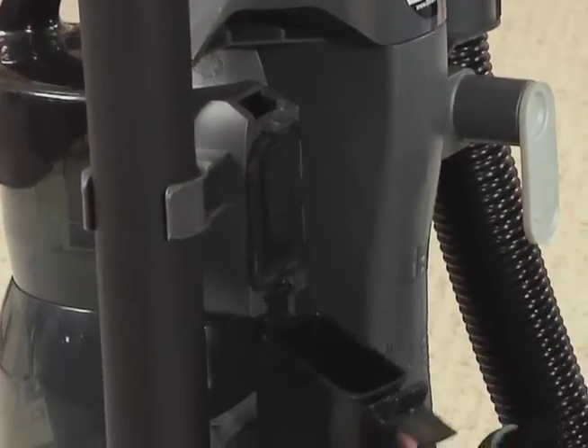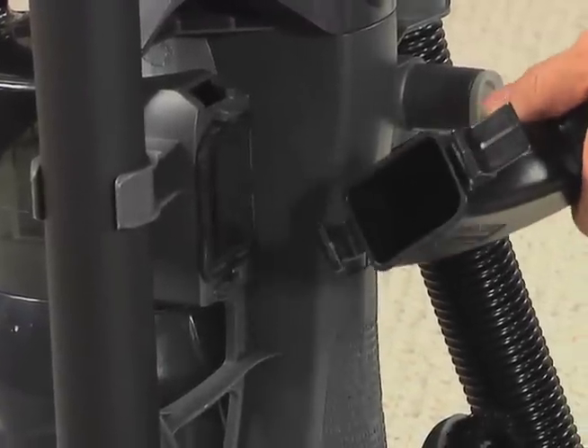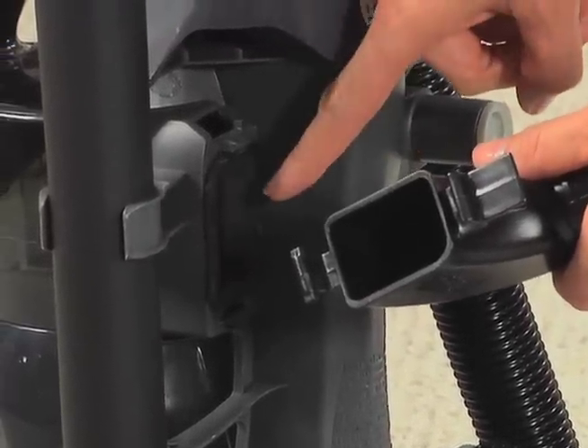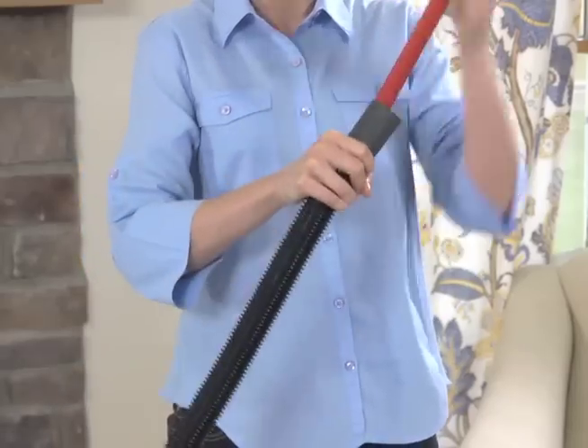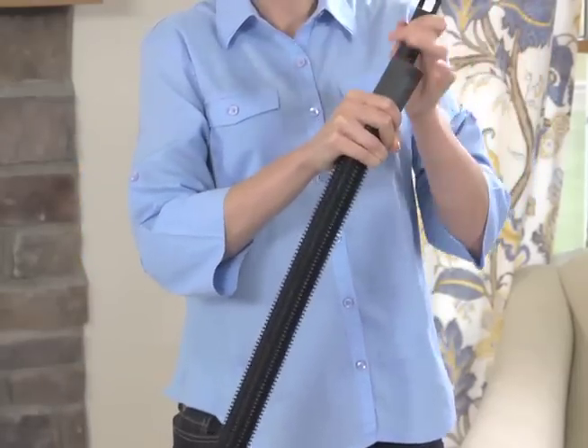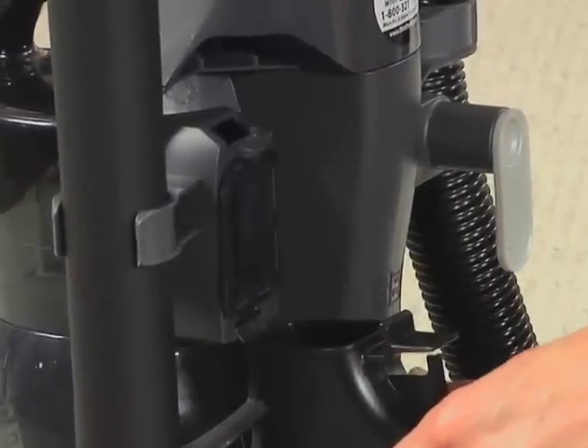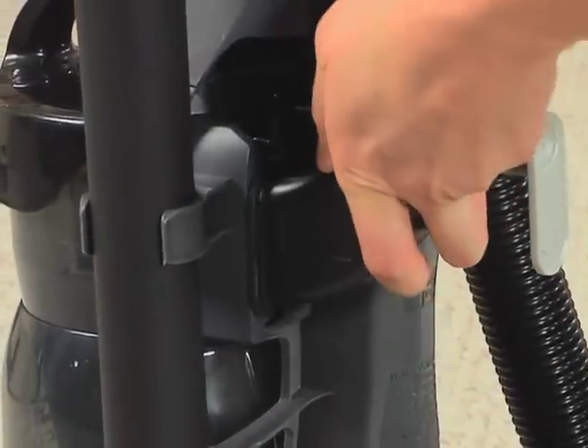You can also release the tab on the hose intake and carefully remove the hose end to look for any obstructions in the hose or hose intake. Use a broom handle to remove any obstructions in the hose. Be sure to properly align the hose intake connector when replacing the hose.